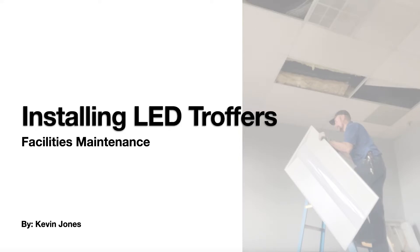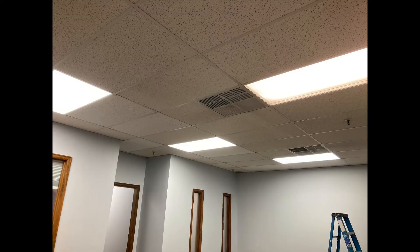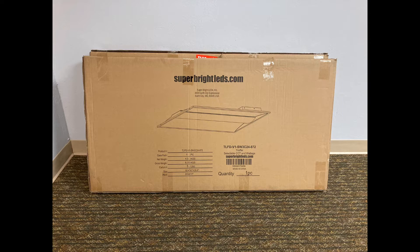If you're thinking about installing LED troffers, this video is for you. This office space has four fluorescent troffers and we want to reduce the number down to just two. We want them to be all LED and get away from the fluorescents — this will save money on the energy bill and make a nicer lighting environment. These LEDs we bought from superbrightleds.com. At the time of this recording, this is not a paid promotion — I'm just sharing the product that we used.